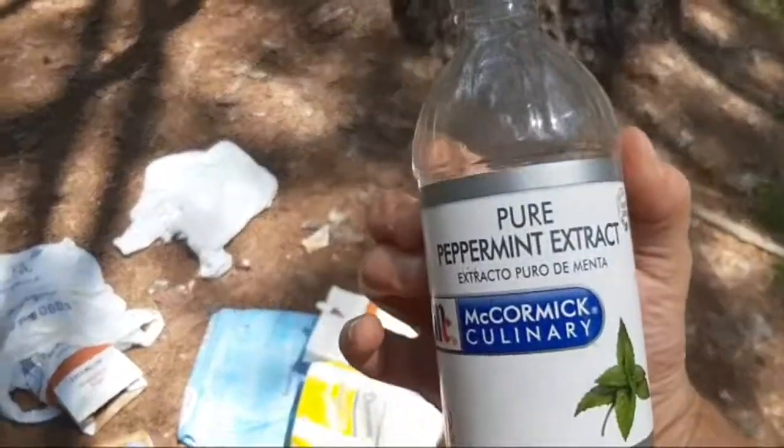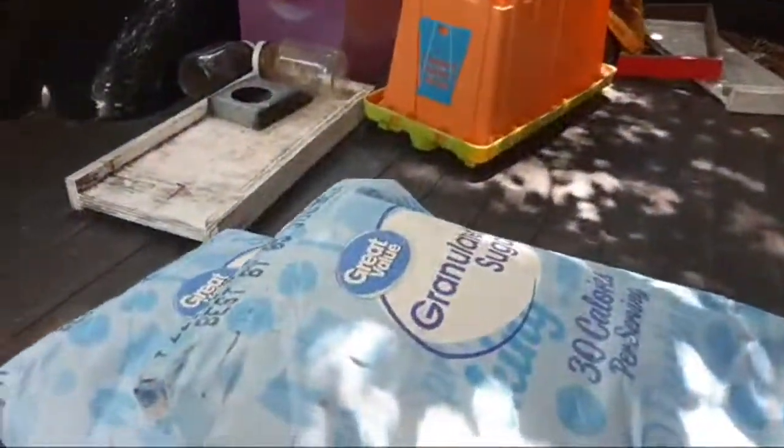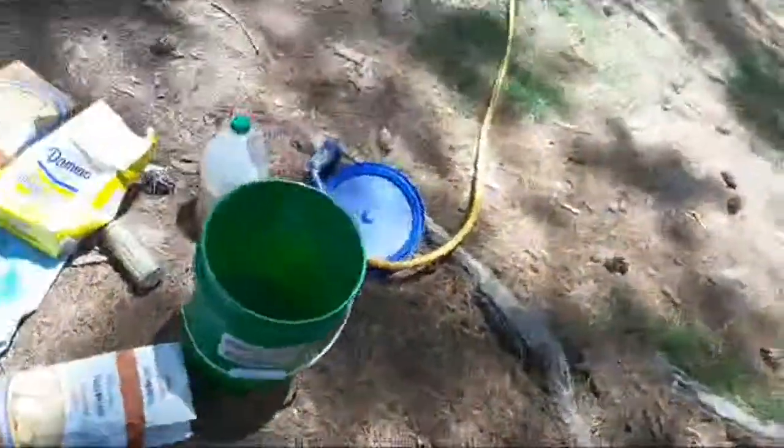And then I take my pure peppermint extract and just put a few drops in the bottom. And a little bit of apple cider vinegar in there. And because I haven't made it up to Charlotte yet, I got some sugar - had to buy sugar, as you can see.